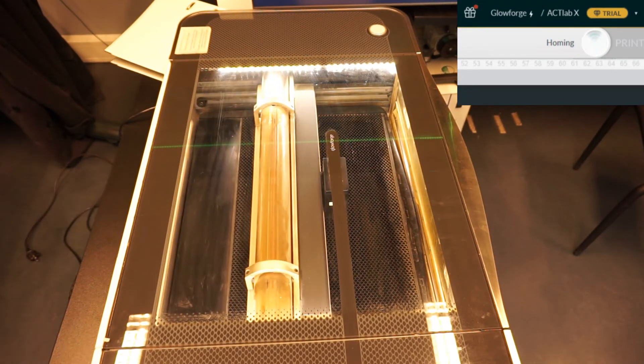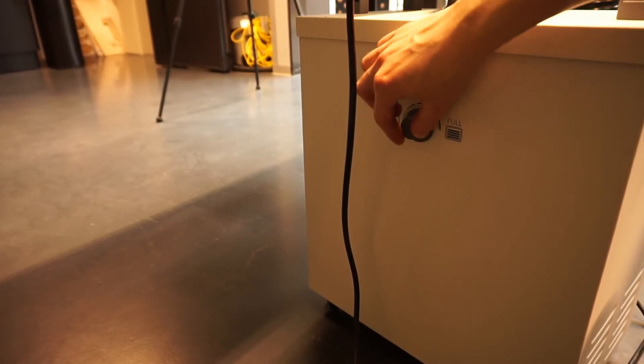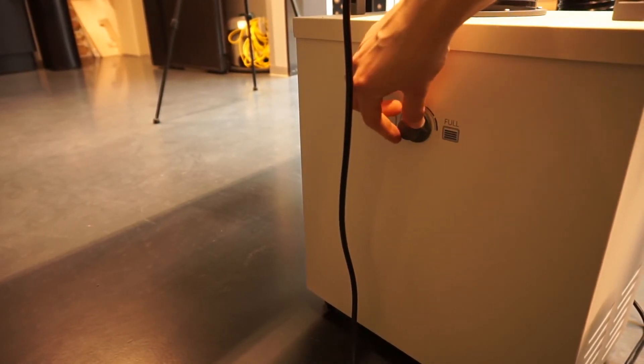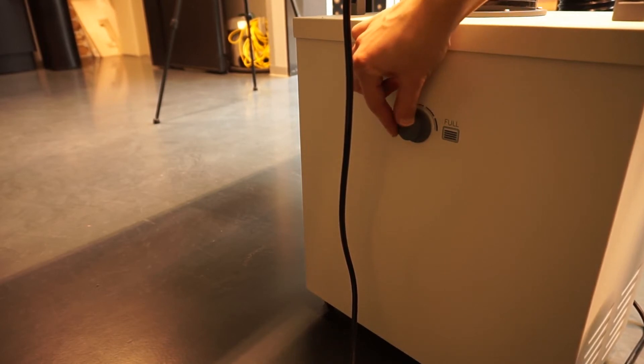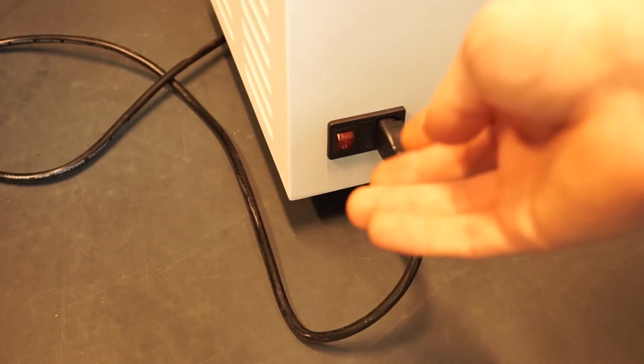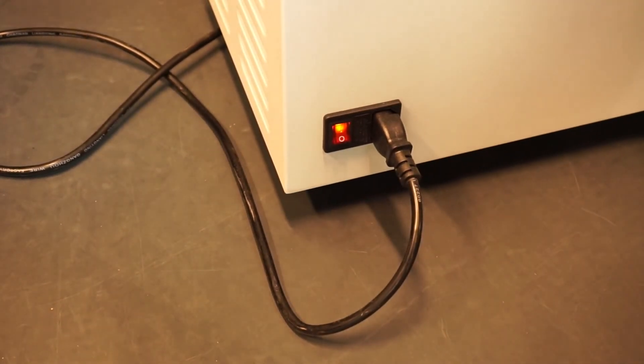On the screen in the Glowforge app you can see different words like 'homing' and 'centering'. Just let it do its job and it will finish automatically. Use the small white stripe on the filter knob to determine the filter strength. If you're not certain what setting to choose, set the filter strength to full. Finally, turn on the filter using the knob on the other side of the filter.